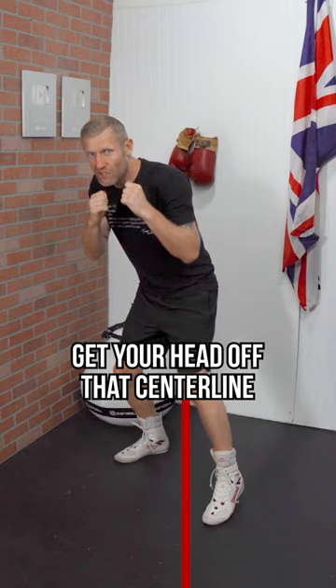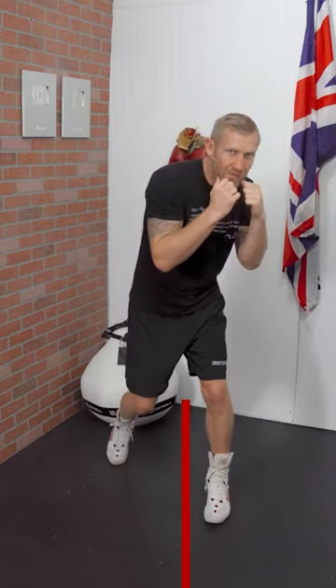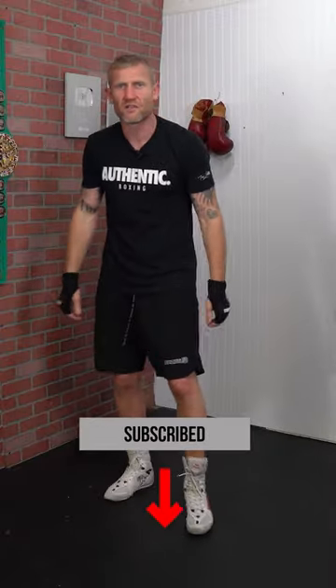Get your head off that center line just enough for that glove to go flying past you. If I threw a one-two slip, now I'm in this perfect position for the counter. Or if I'm slipping the other way for a jab slip — just enough head off the center line for that glove to go past — then fire back. Make sure you subscribe for more boxing education videos.